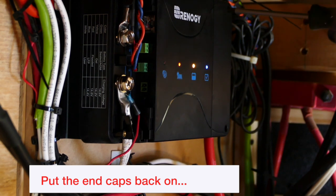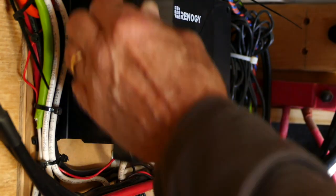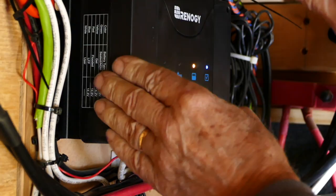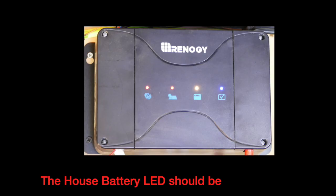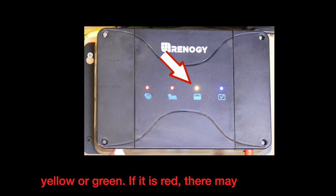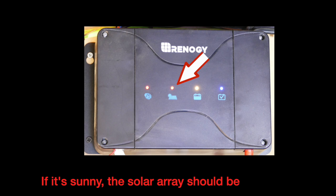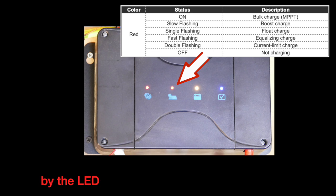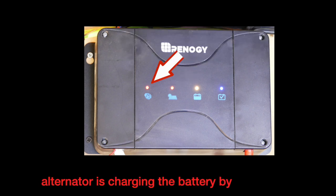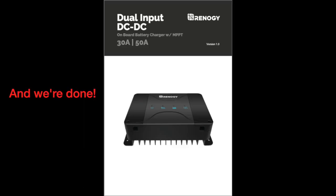Put the end caps back on. The house battery LED should be yellow or green. If it is red, there may be a problem, as indicated in the table. If it's sunny, the solar array should be charging the house battery — check the table for the charging status indicated by the LED. Start the engine and make sure the alternator is charging the battery by checking the alternator charging LED. And we're done. Make sure you read through the Renogy user manual for more information.